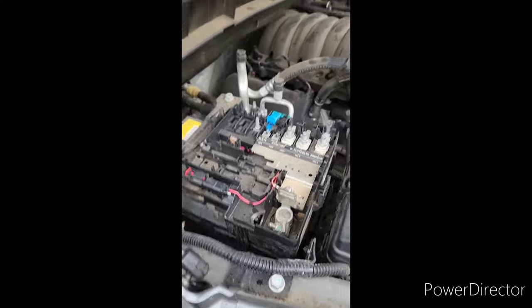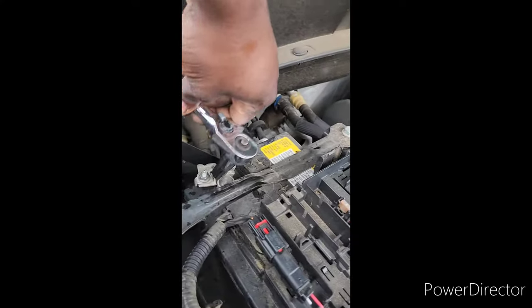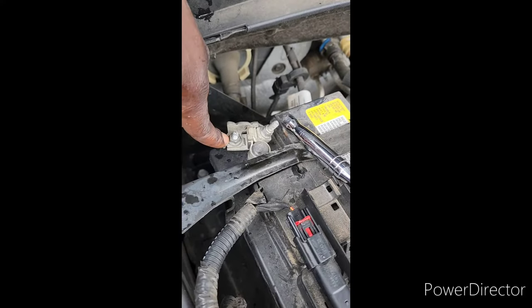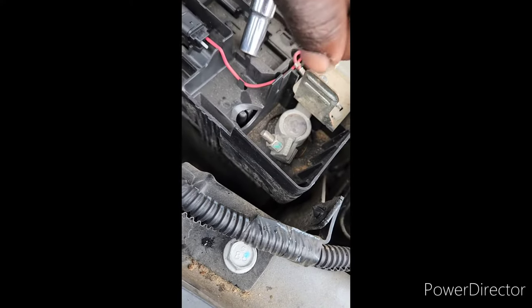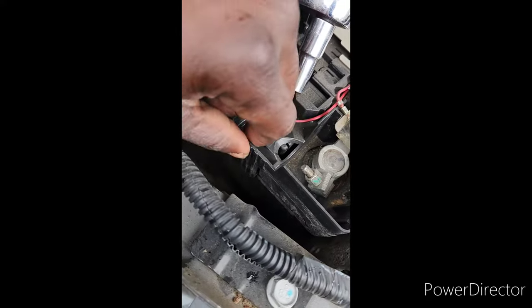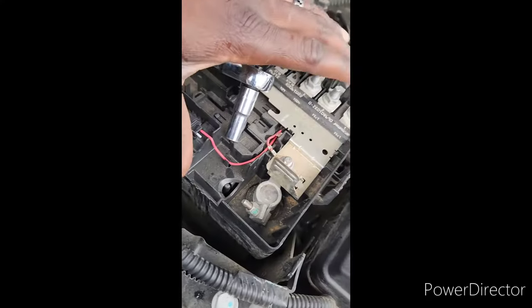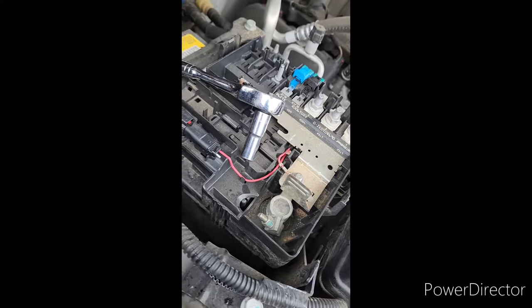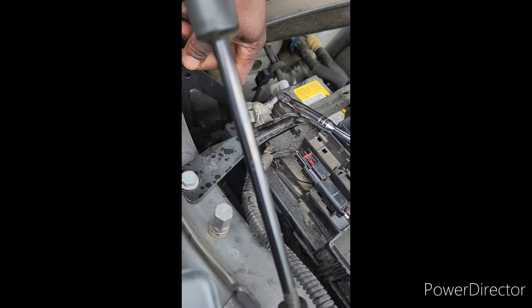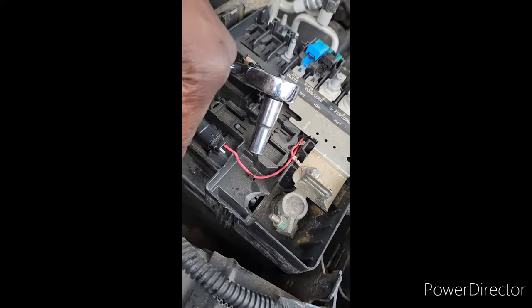What I did was get a deep socket 10 millimeter. I took off this bolt right here and also unscrewed this one to loosen it up off the terminal. Then there's a tab right here that you just lift up, and then this whole portion right here just comes off.